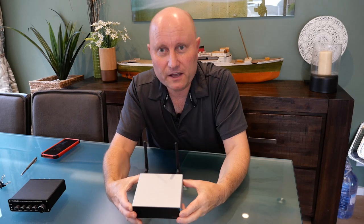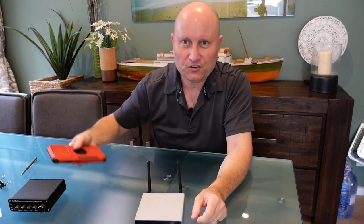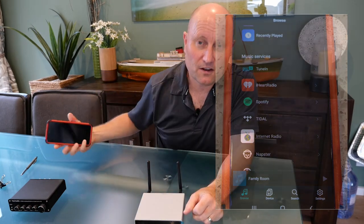What if there was a product that let you use your own speakers — whatever type you normally use for your audio and music systems — to connect to your TV and get soundbar-like functionality, but also the full functionality of an audio system with heaps of music sources, all built in and controllable from any phone or tablet in the household?